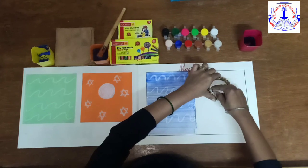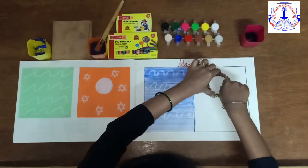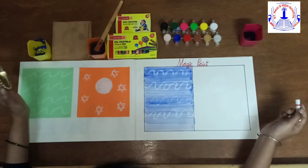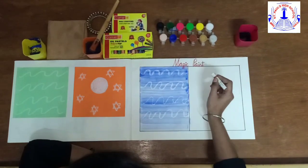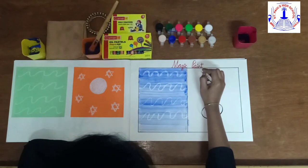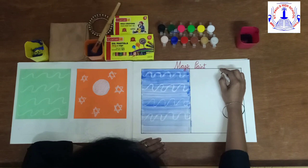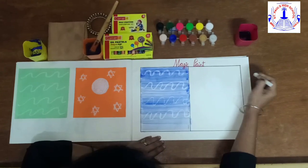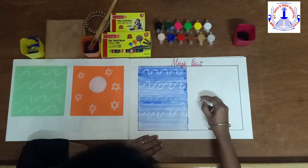Parents, please help the child to fold it. We did it! We have learned this — S for star. Let us make some stars.